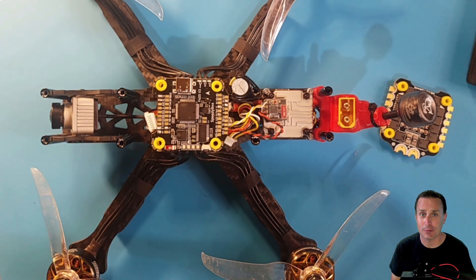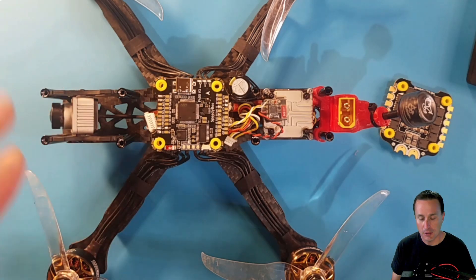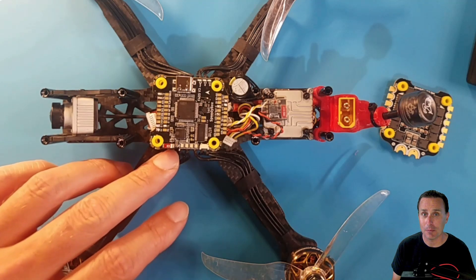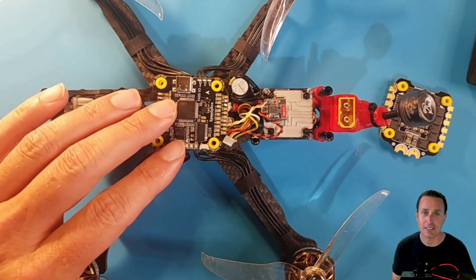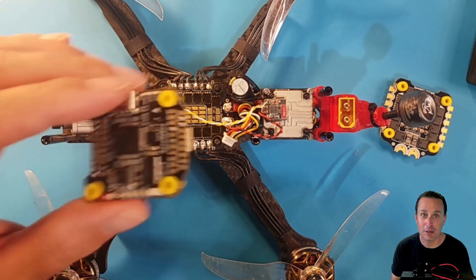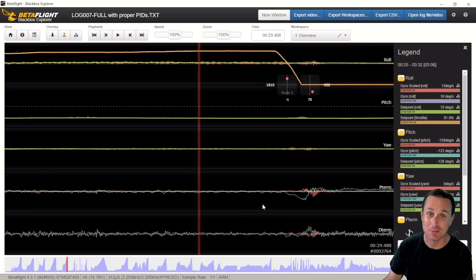With any flight controller, what I want to know is: did you run an actual flight test with it, and does it work well for electrical noise? I loaded this flight controller onto my Source 1 build, which we know puts off some electrical noise. If a flight controller doesn't have enough capacitance, that electrical noise will reach the gyro and cause weird stuff on one or the other axis. I am happy to report that it's fine — it's awesome.